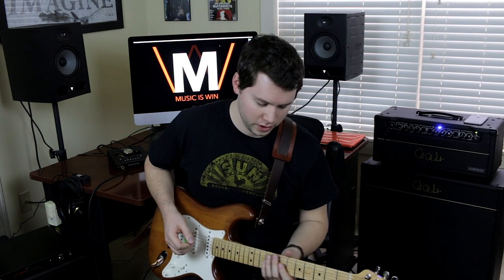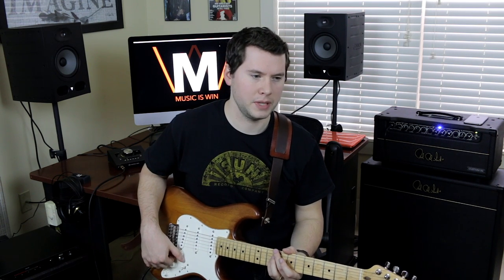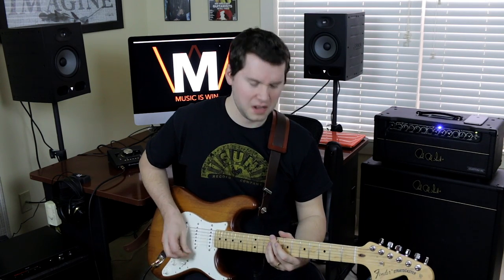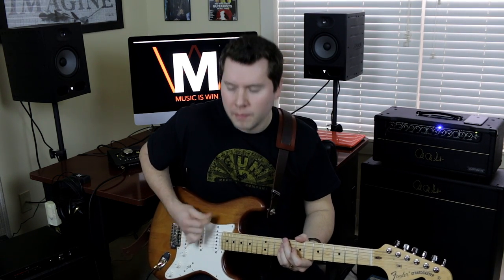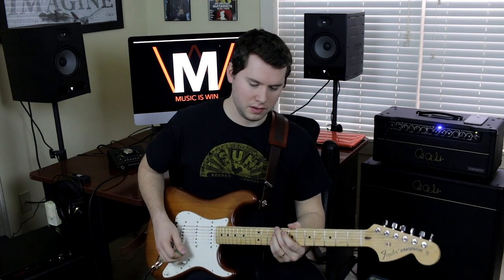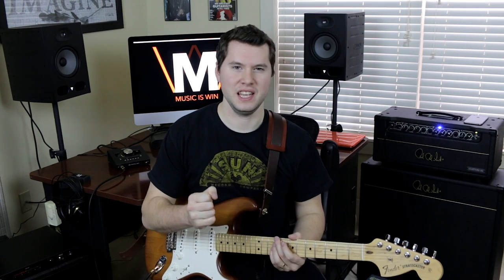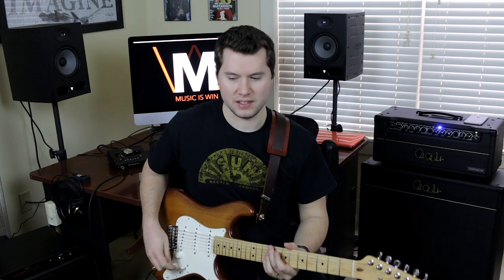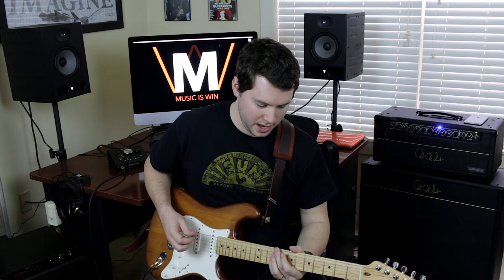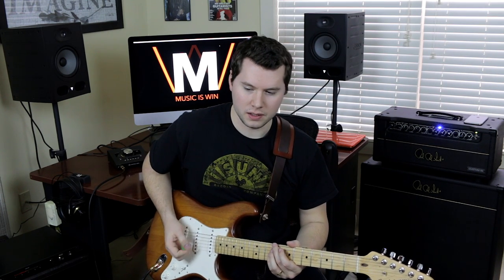The next element of Frusciante's guitar playing that I am really into is his groove. Every great guitar player has groove, but you can just tell when Frusciante's playing something it's got that extra stank on it. He has this really innate authenticity to his funk grooves. This is one thing I really have to emphasize about funk guitar specifically — you have to understand the pocket. You need to know exactly where that pulse is, and then stand right behind it. That's the key to the best funk grooves.